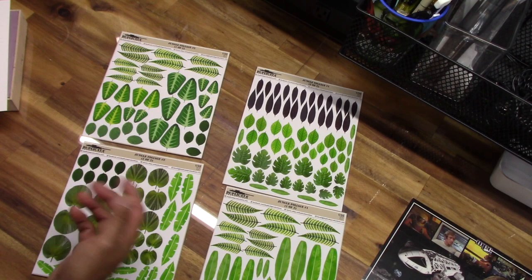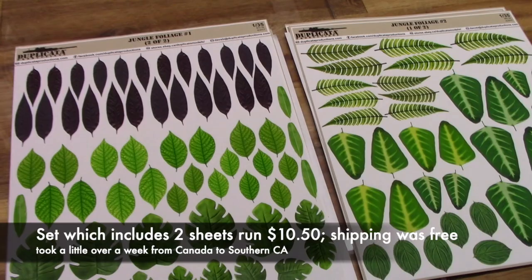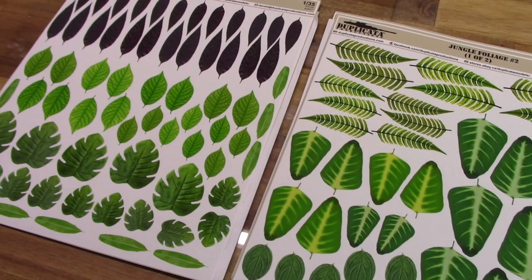One last thing to note: each of these sets ran a little over $10, and shipping was free. It did come from Canada, so it took just over a week to get to me. He estimated it was going to take at least a couple of weeks, but it took about a week and a half, and they got here just in time as I was ready to start.